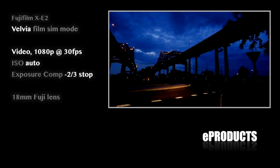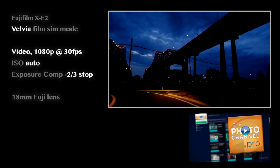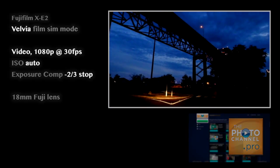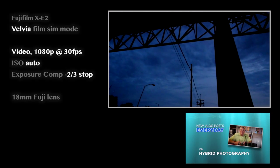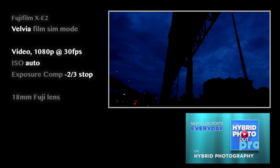Talking portraiture, e-products, auto-editing, e-templates, educational videos for shooting smarter, not harder, at thephotochannel.pro. New vlog posts every day on hybrid photography and product recommendations too at hybridphoto.pro.